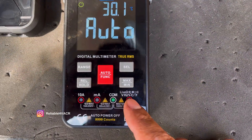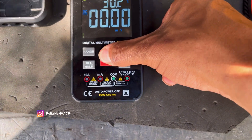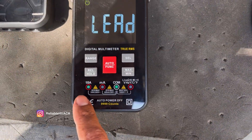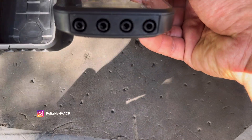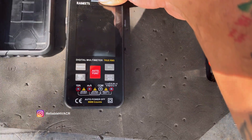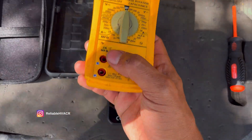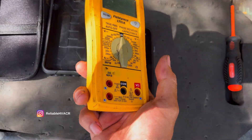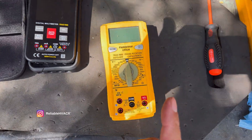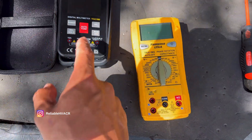These little LED indicators tell you where to hook up on the auto function. If you change it to something that requires a different lead — like the amperage — it's going to tell you here which connections to be on, which corresponds with the bottom. On my LT16A, I always forgot to move the lead over for checking microfarads when I started, and it would burn out a lot of fuses. But this one actually flashes at you to tell you which connections to hook up to.